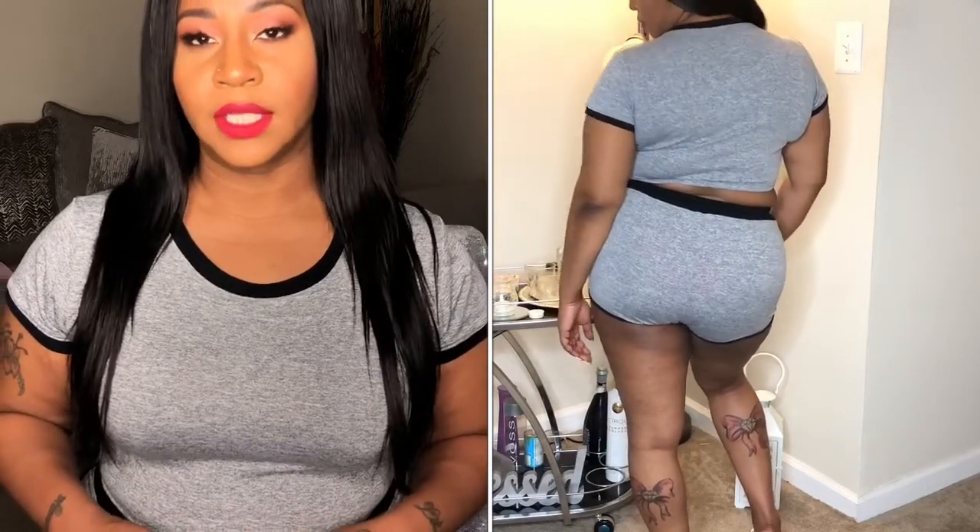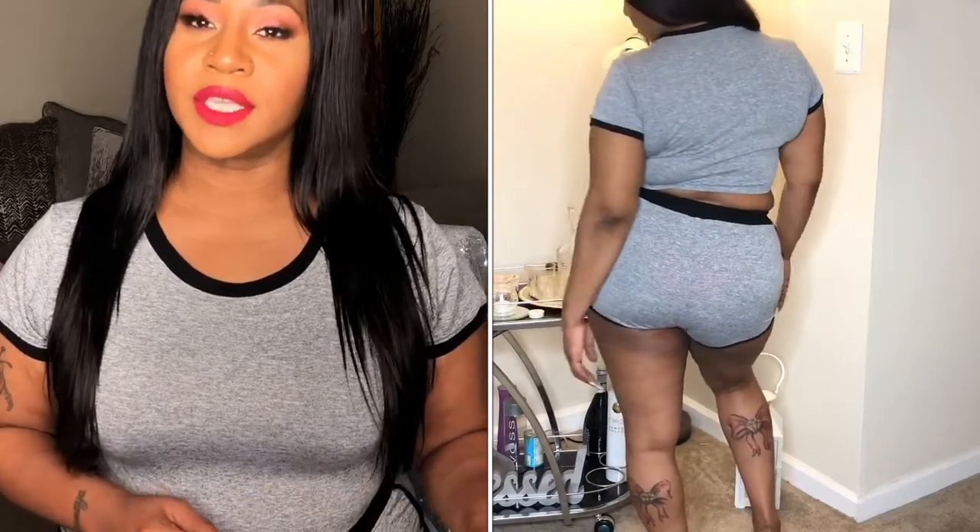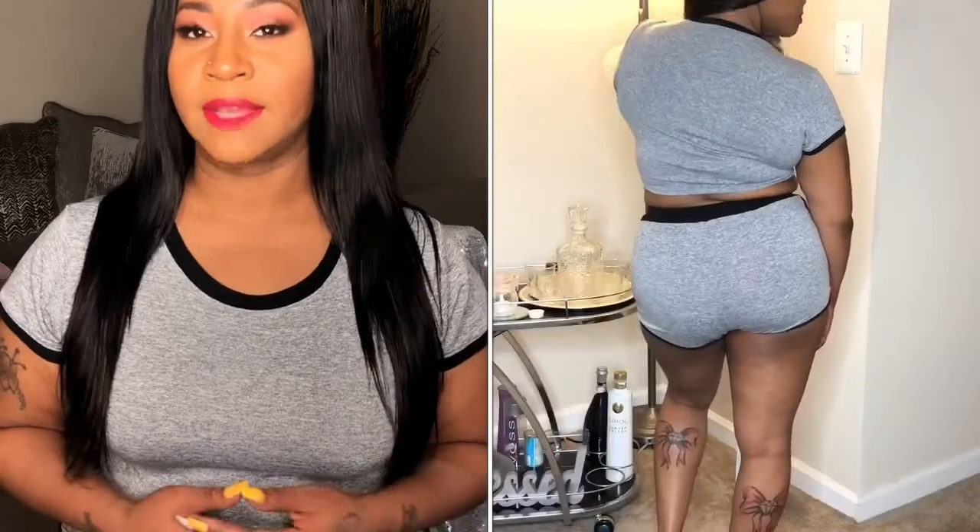The outfit is very comfortable and made of pretty good quality — it doesn't feel cheap at all. The shorts do have a drawstring so you can adjust them to fit your waist perfectly. The shorts are pretty short, so if that's not your thing you may want to stay away from this set, but it's not like you have anything hanging out.